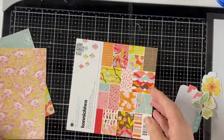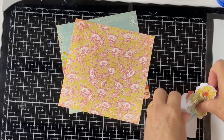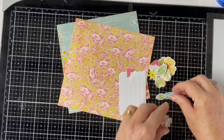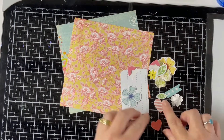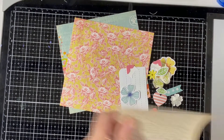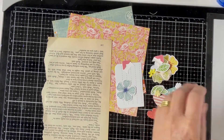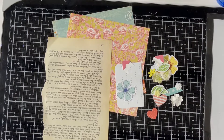I've pulled two sheets out from the paper pad so those are the two pieces I'm going to use. I've also got some embellishments — some yellows, some pinks, and some whites. I have some book paper I might use, I'm not sure. I've also got a few little bits: leaves and a few little flowers.